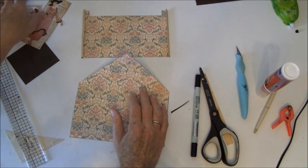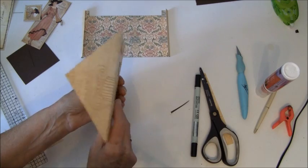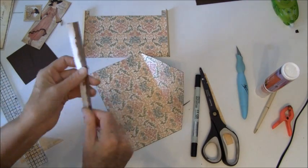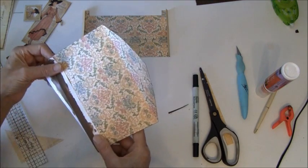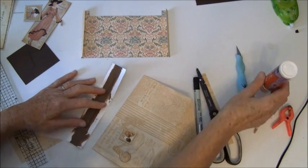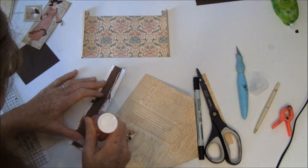We also want a hinge here, so I can use the envelope. Now I have to think about what side it's going to go because I just folded it in the middle. So this will go on like so, and we will glue that on — not all the way to the scoring line, leave a bit of it.